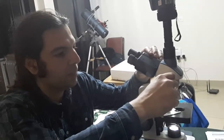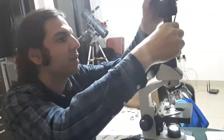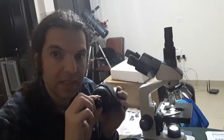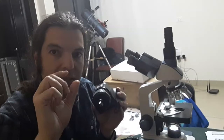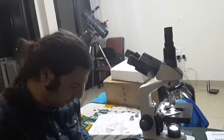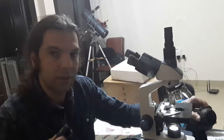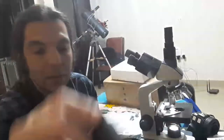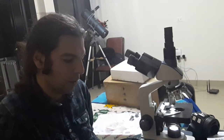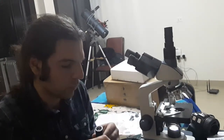The eyepiece can be rotated by unscrewing certain parts. You can place the filter at the bottom. Some of the eyepieces have a little ruler inside the eyepiece itself. There's one eyepiece that has a ruler — I think it's in micrometers — used for measuring specimens.